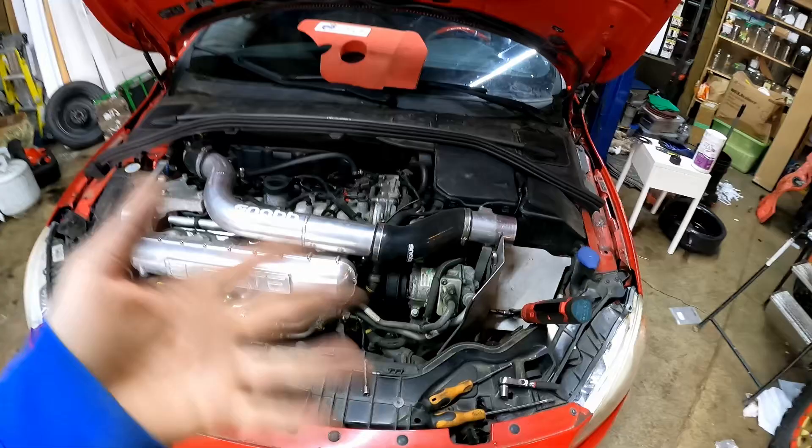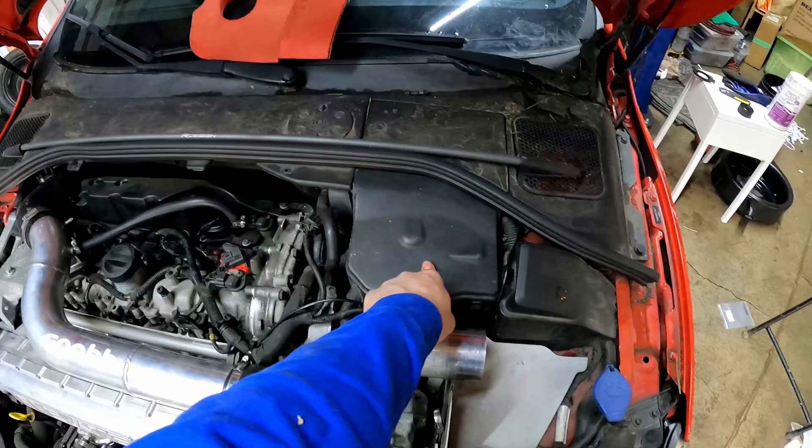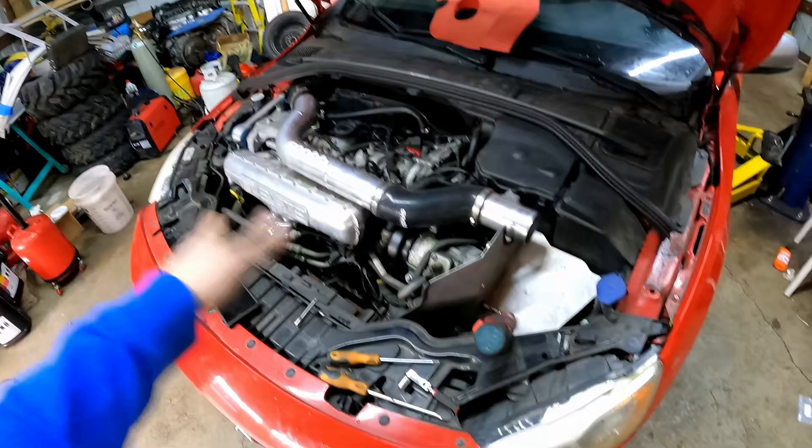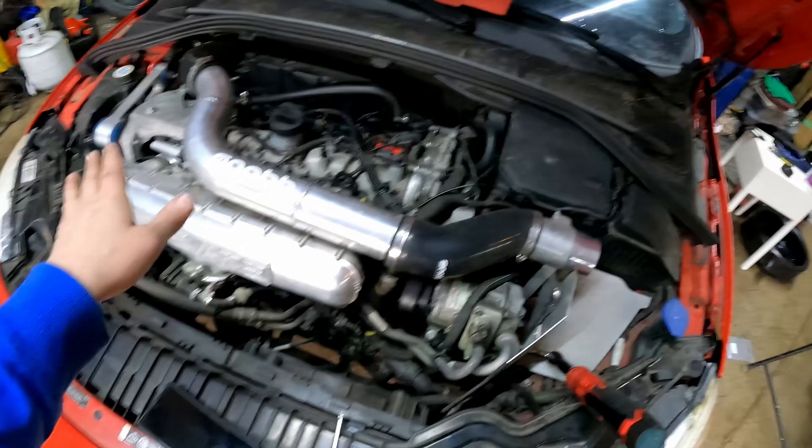I've done so much on this car that it's kind of hard to go in order explaining what I'm gonna do next. So let's start with the intake piping number one, and then number two we're gonna move on to the battery, or maybe the strut brace — we'll see. Follow along, pay attention. I removed the filter already. I have the aftermarket snap filter. I'm gonna remove the shield, all the brackets, the piping, and after that we'll either do the battery or the strap brace.